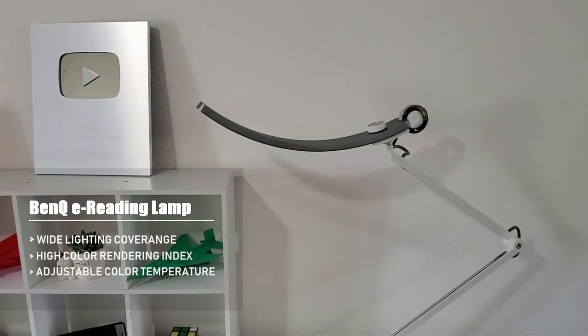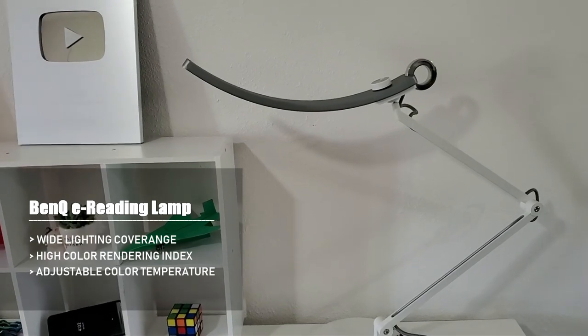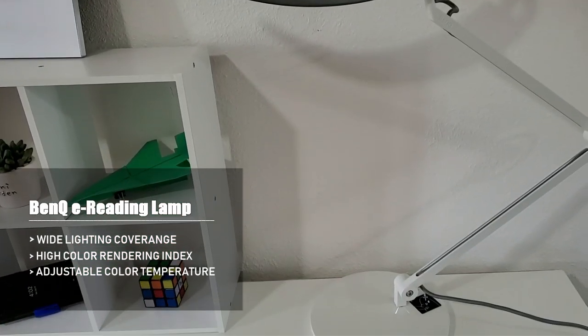Hi guys, today I'm going to review this amazing lamp. This is the best lamp that I ever have. This is the BenQ iridin lamp and it has a very unique design.